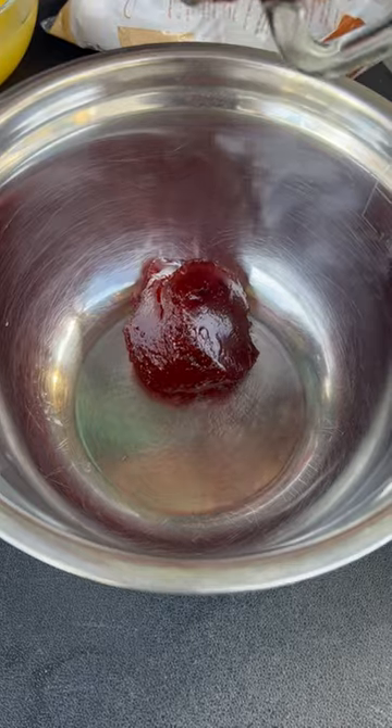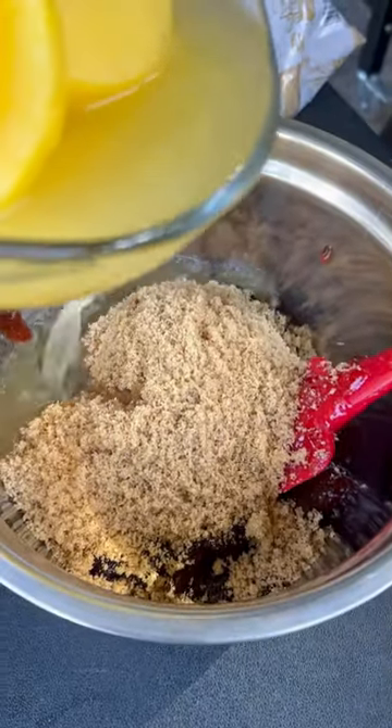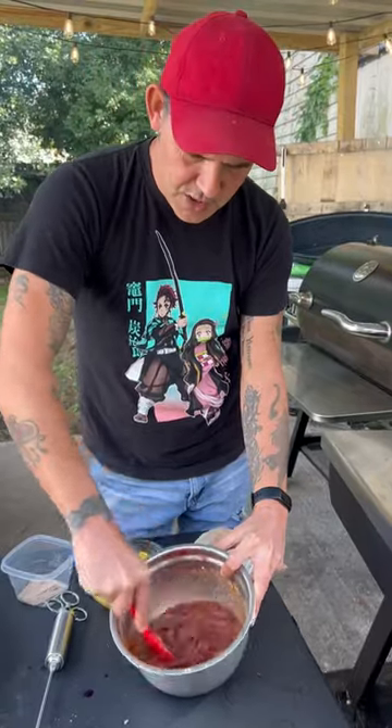All right, y'all: 18 ounces of strawberry preserve, one cup of that brown sugar, a little bit of that pineapple juice — about that much — and a splash of that cherry juice. Go ahead on and mix it all up real good.